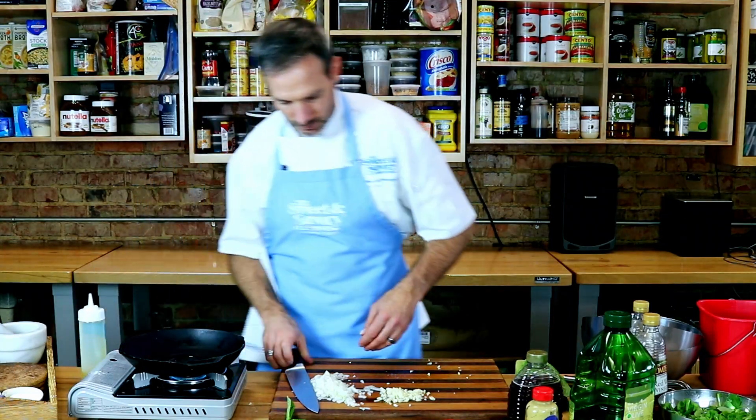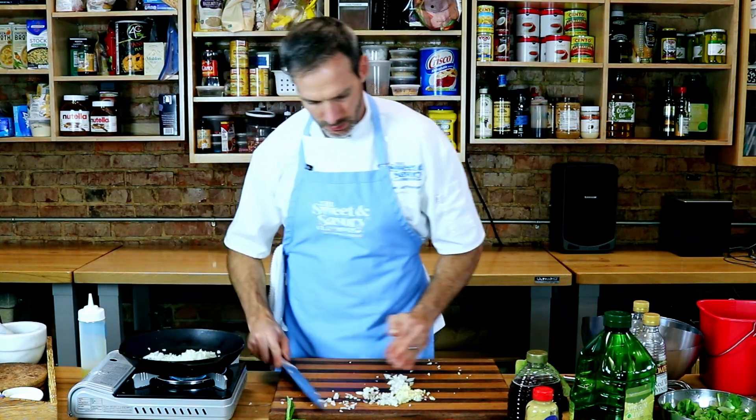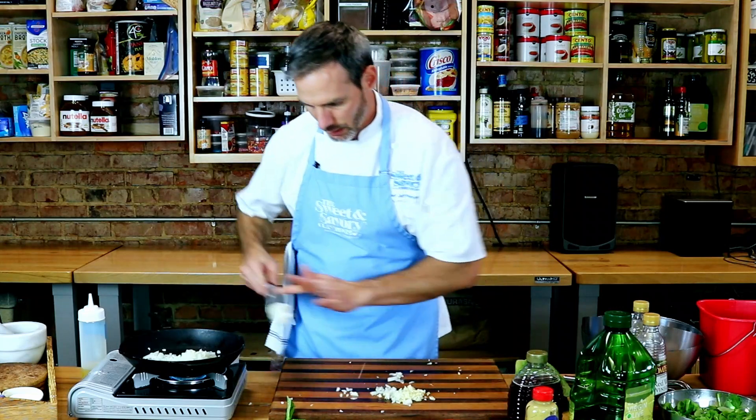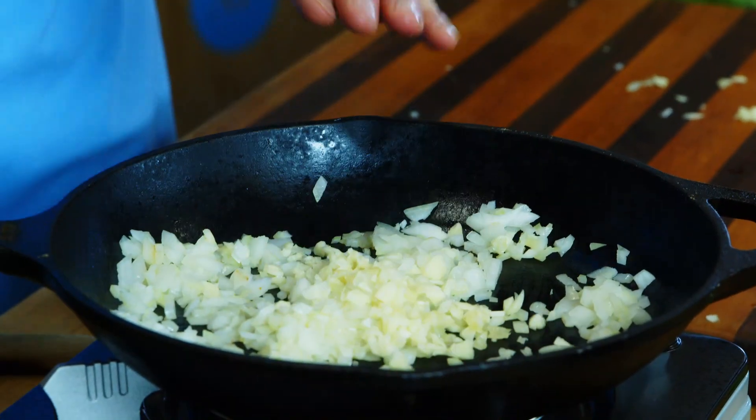A little oil in the pan. Onions go in first — give the onions just a little bit of a head start. Then the garlic's going in.